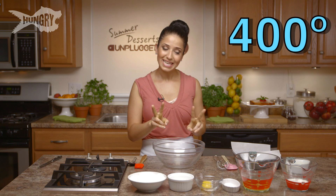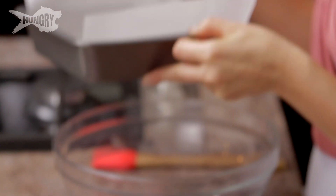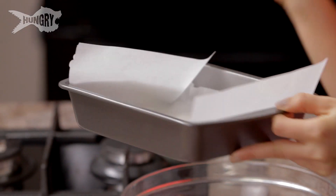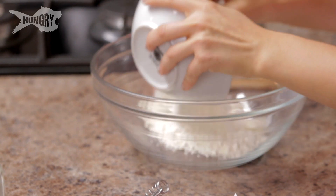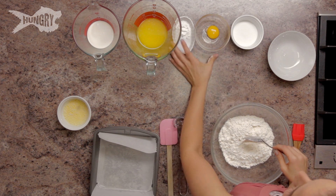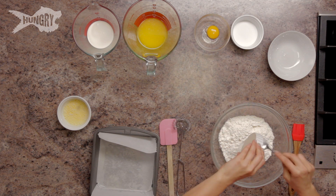So the first thing you want to do is get your oven preheated to 400. The second thing you want to do is take an 8x8 baking pan — I've lined it with parchment paper and sprayed it with some non-stick cooking spray. In this big bowl, I'm going to put in my flour, baking powder, and salt.